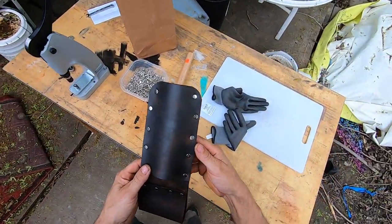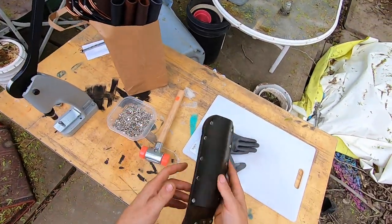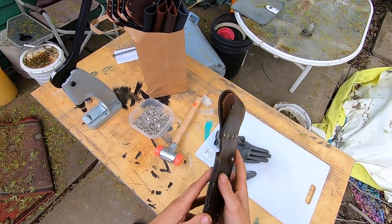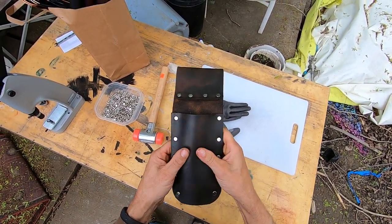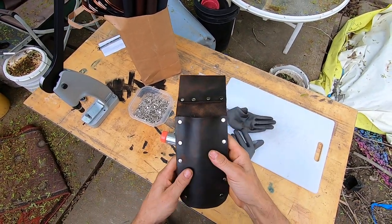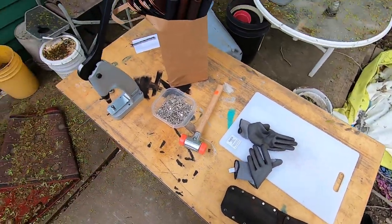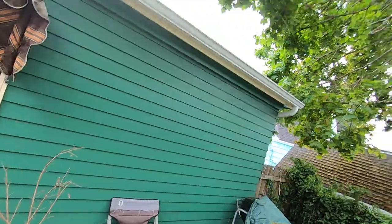I've got to burnish the edges too - I need to burnish those edges on those 40 sheaths as well, and dye the edges. It doesn't have my buffalo stamp in it. I should have probably done that before I put that top plate on, but hindsight's 20/20. I want to keep it the same as my original version though - that's pretty cool.